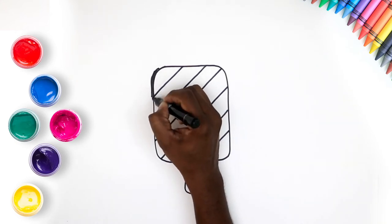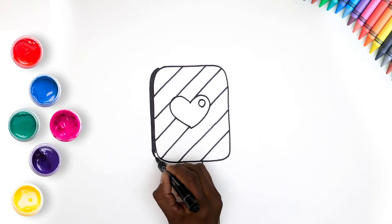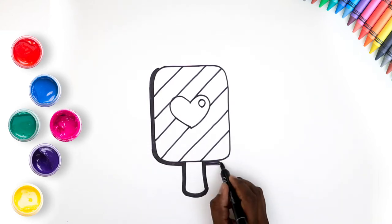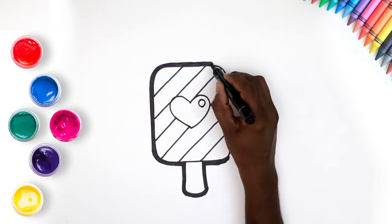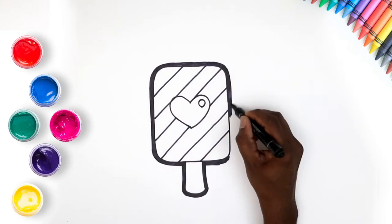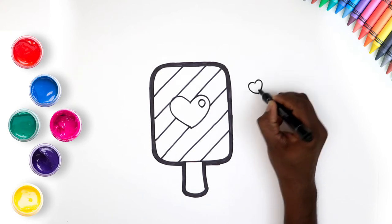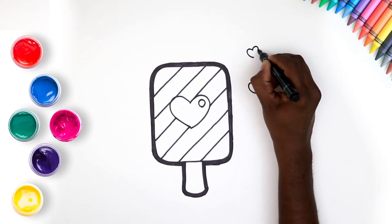Let's add an outline. Yes, just keep it nice and neat. Now draw some hearts around because that's how much we love yummy Pupsicles.